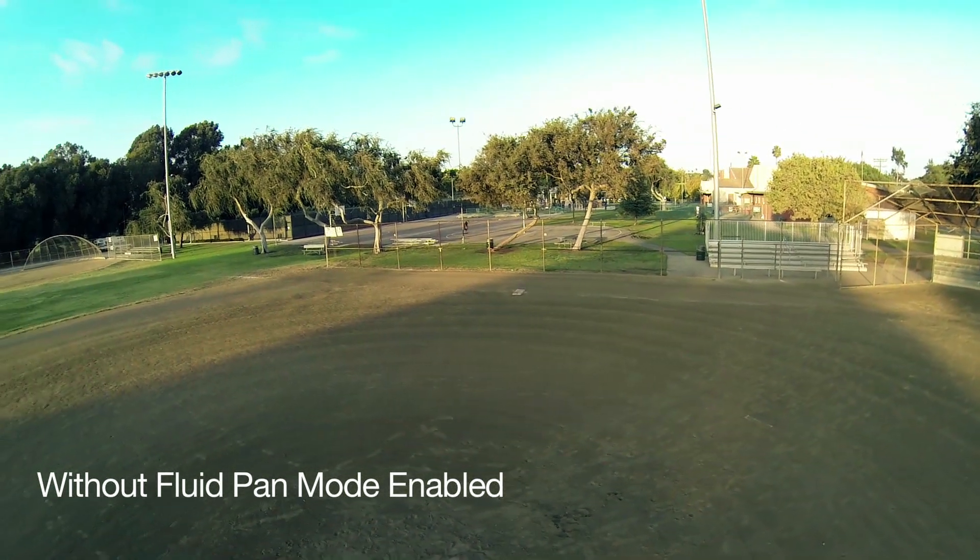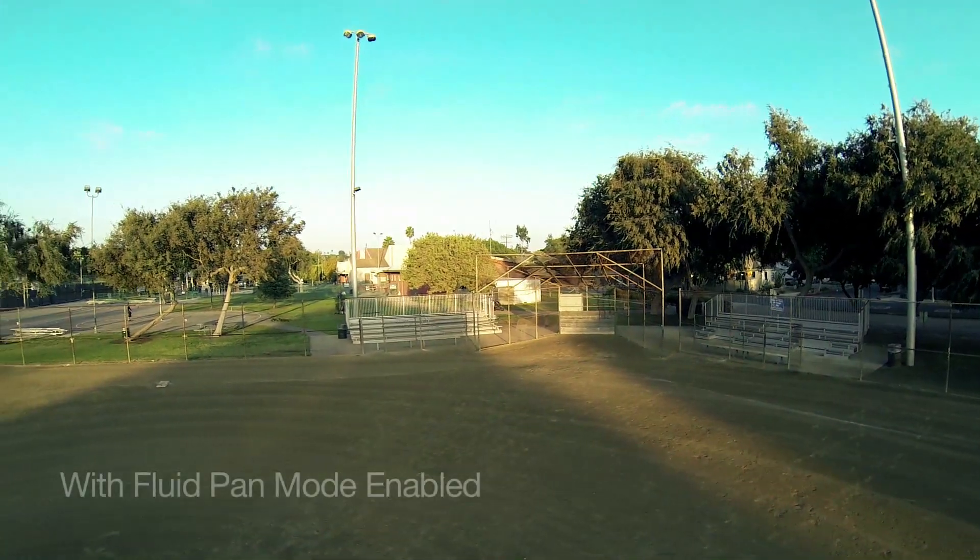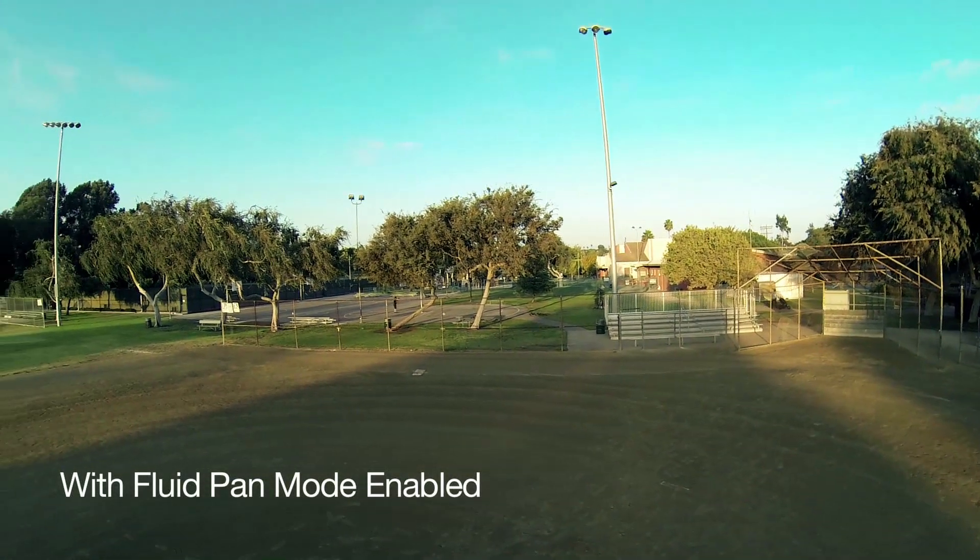With the fluid pan mode, there is no more jerky yaw action. So now the camera will pan much smoother.